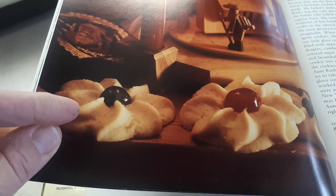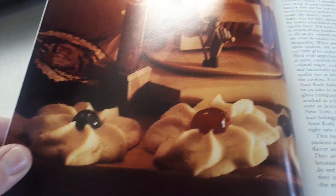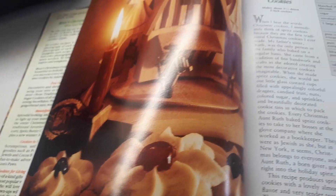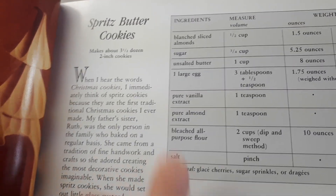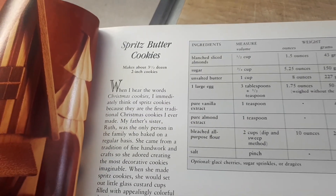I've made these for a few years since I got the book and they're excellent and, like I said, really simple to make. Here are the spritz cookies right here from this cookie book. I'm going to be using a cookie press today, but if you don't have one you can just use a pastry piping bag with whatever tip you want.